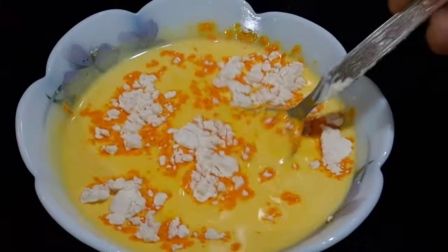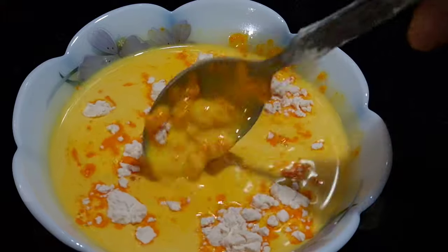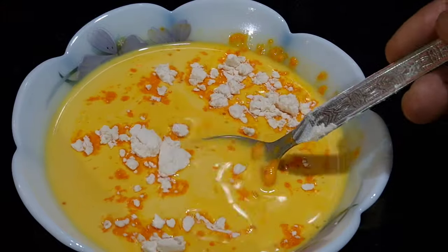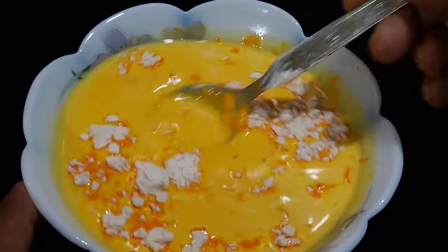In order to make custard, I have taken 1 liter of milk. Keep the milk on low flame and let it simmer. Before that, keep half a cup of milk separate in order to mix the custard powder. I have used 3 tbsp of custard powder, mango flavor. Mix it in that milk and keep it aside.